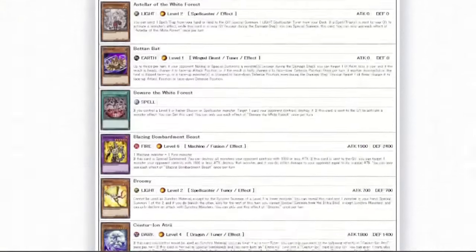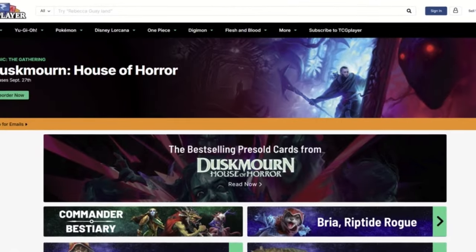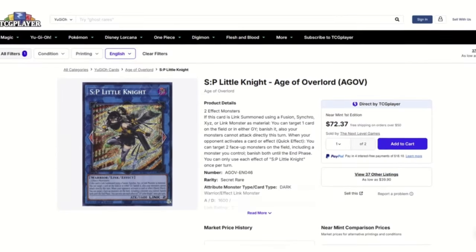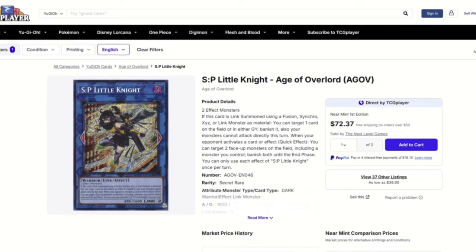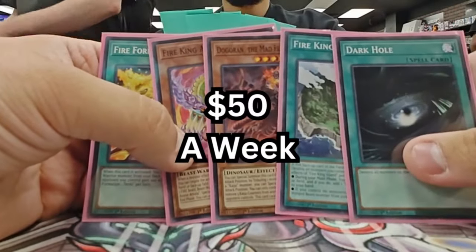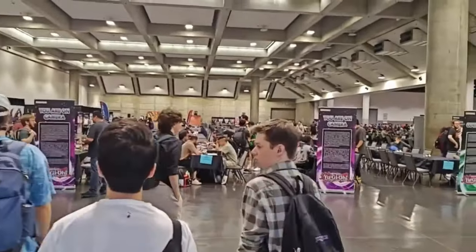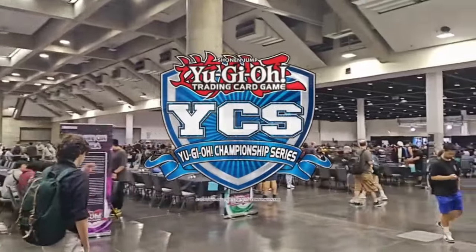Yu-Gi-Oh! has over 10,000 unique cards in its card pool, and thanks to tools such as TCG Player and eBay, duelists all around the world can pick up any card they'd like with just a click of a button. But what if those tools didn't exist? What if the only way you could attain new cards was by opening packs? Starting off with three Fire King structure decks and a budget of $50 a week, I must build a competitive Yu-Gi-Oh! deck by only using sealed product. No buying, no trading for cards — all leading up to topping a YCS.